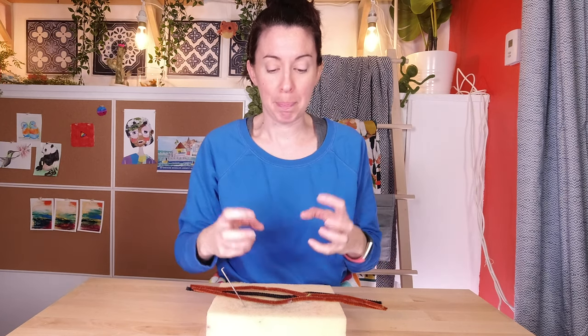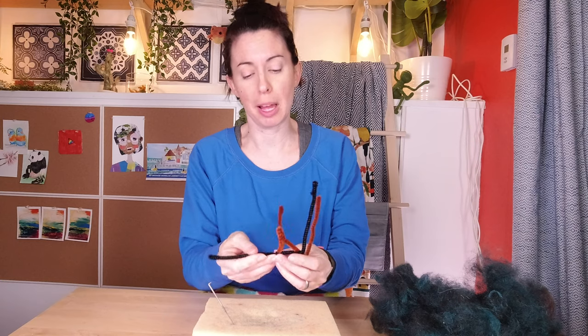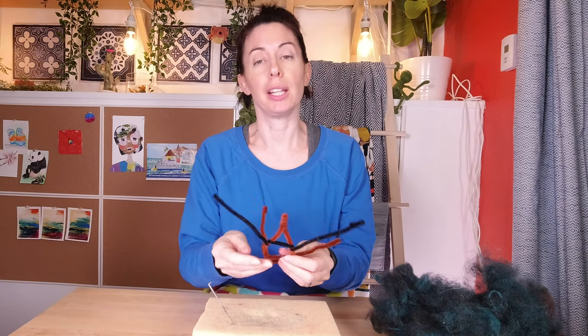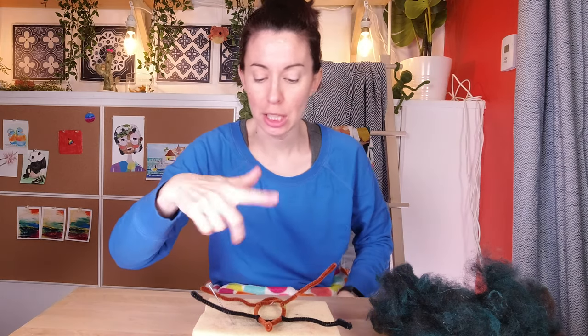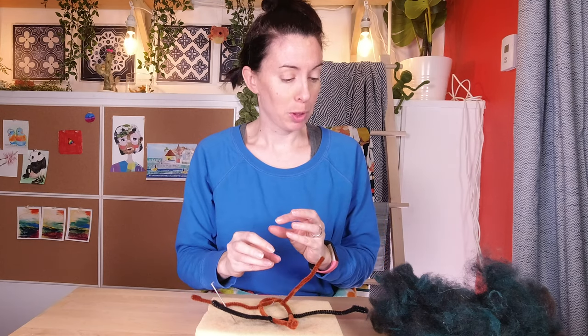I'll start by making the armature — I'll make him kind of sloth-shaped and then work on his body and build him up a little bit. I very cleverly forgot to film the time lapse — I was sitting here quietly thinking I had pressed the button but I didn't. Anyway, it sort of looks like it could hang on stuff, and that to me is what a sloth is all about. Now it's time to put on the core wool.